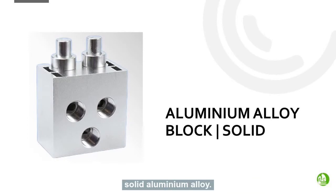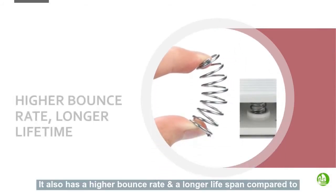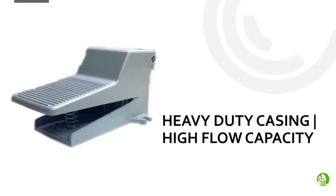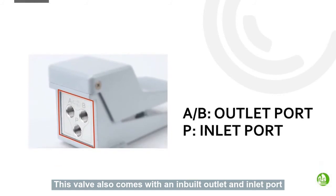One of its interesting features is that the block is solid aluminum alloy. This new foot pedal valve comes with a release port and a built-in silencer. It also has a higher bounce rate and a longer lifespan compared to the usual valves in the market. Its heavy-duty casing enables a high flow capacity, and the anti-slip rubber on the valve ensures extra thickness. This block also comes with an inbuilt outlet as well as an inlet port for smooth flow.